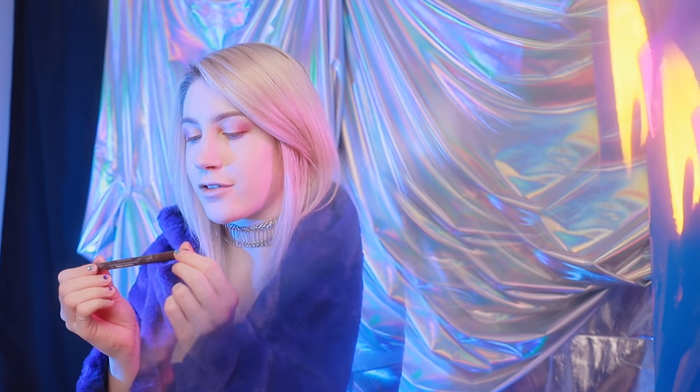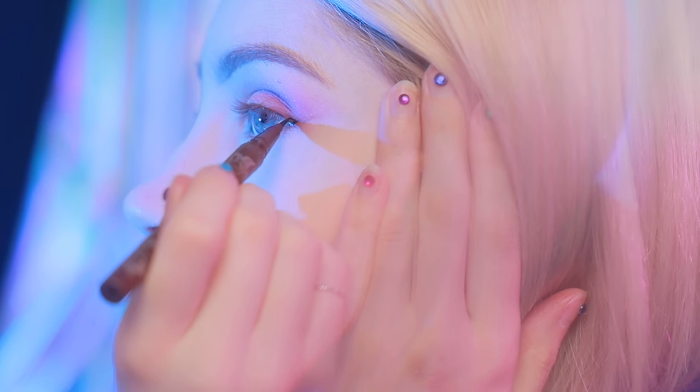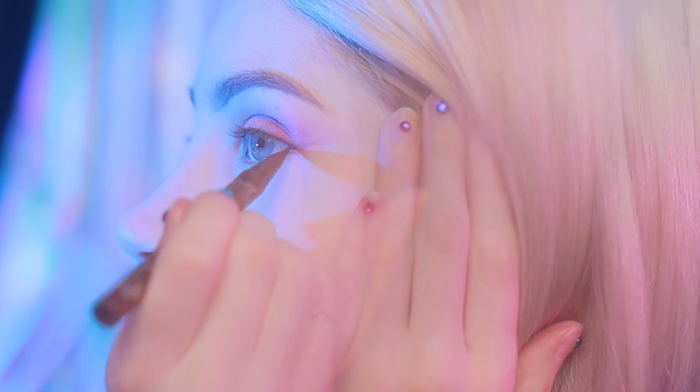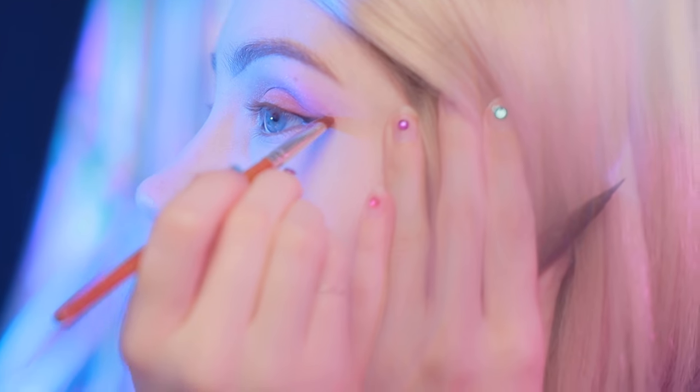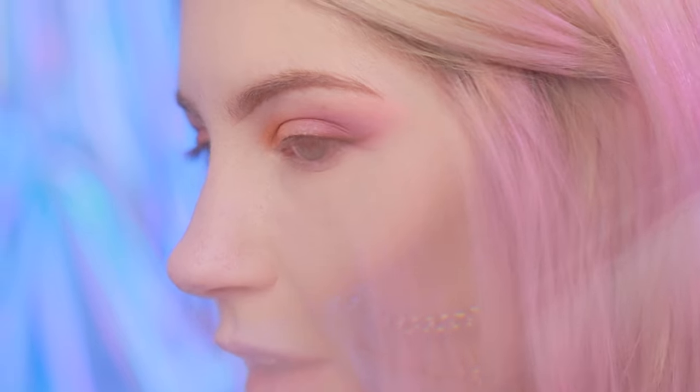And then I am going to use actual liner. This is a brown Kat Von D tattoo liner. I'm just going to do a very small line on my upper eyelid that blends right into the eyeshadow that we just applied. To help do that, once you apply your tiny wing with the liner and pull it up into your lashes, you can take the eyeshadow brush and very quickly sort of smudge it into the eyeshadow. And so it kind of looks like this.